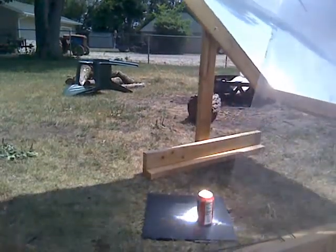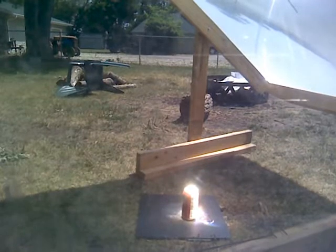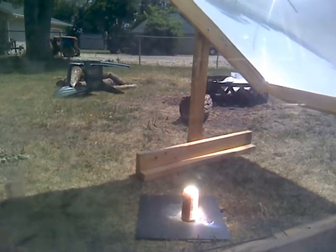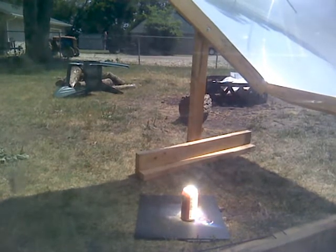So without further ado, I'll just get right there. I'm just standing behind the lens myself. I'm expecting this thing to shoot off like a rocket, get fluid everywhere. Hopefully you can see between this lens and the pop cam.